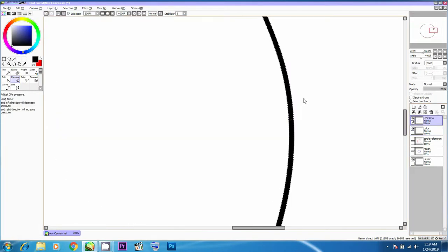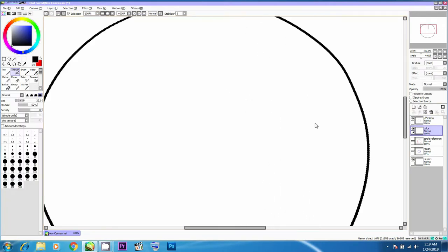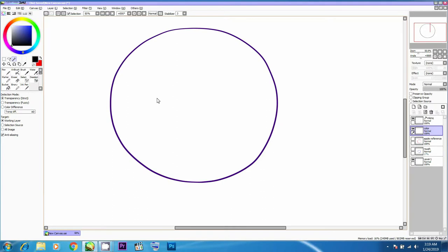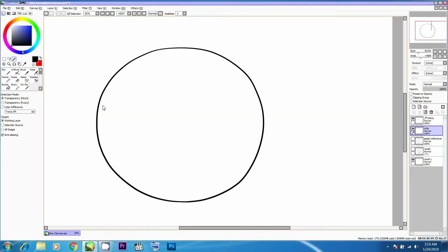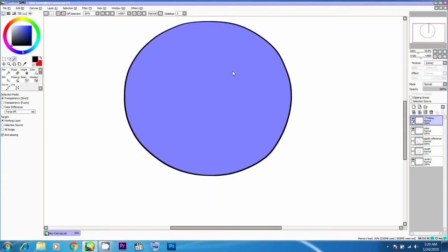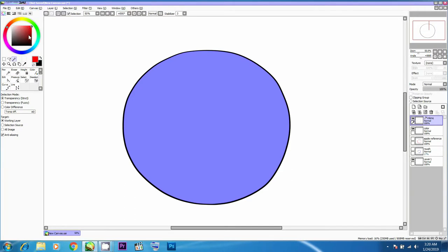There has to be a way to add color by constraining the space inside the circle. What I can do is hold Ctrl and click on the inking layer — it actually selects the outline. When I go to the magic wand tool, there's a blue outline drawn on top, and when I click inside the circle it selects it. This only happens if the shape is closed; otherwise the selection will not take place.